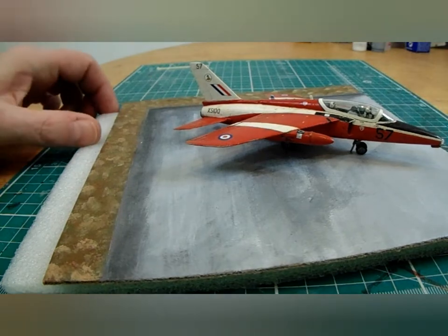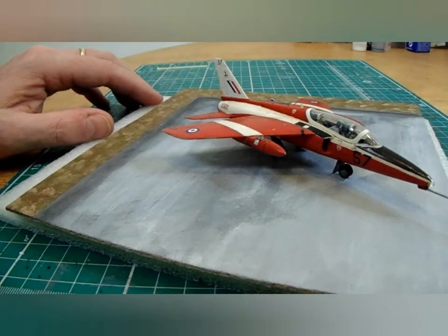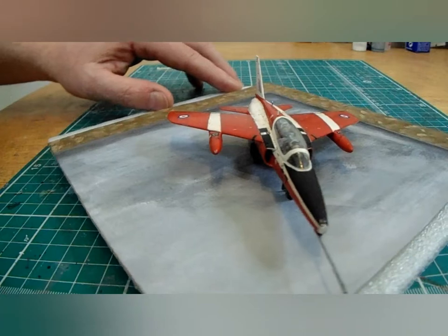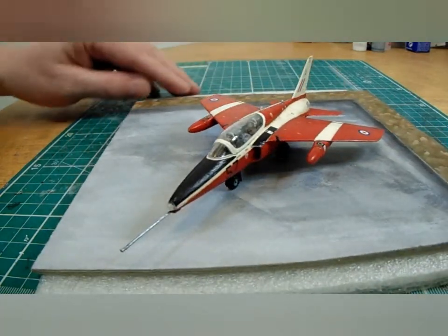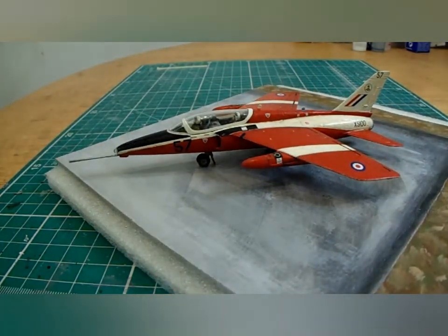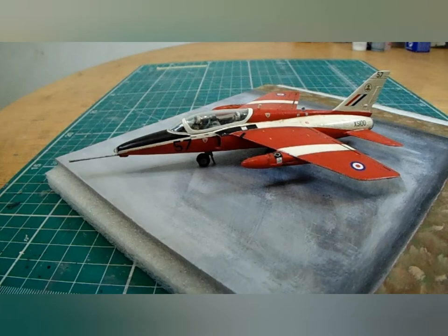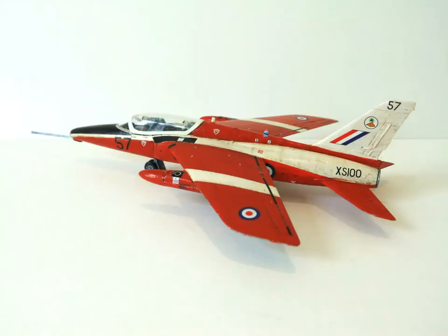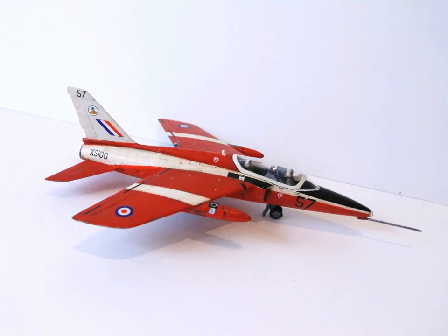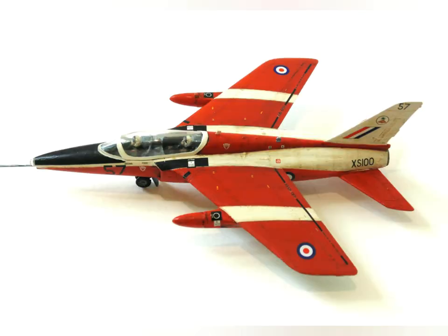Stay tuned for the photographs at the end, and we'll see you on the next video — which could possibly be me starting a Messerschmitt Bf 109. I might as well, since I made the Mk1 Spitfire, so I'll do the Battle of Britain pair. There is the splendid Folland Gnat T1, 1970 — see you on the next video, bye for now.